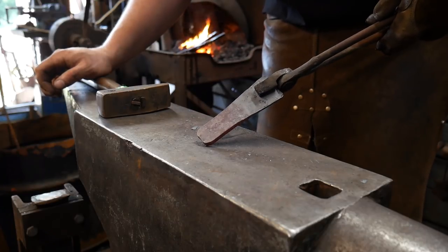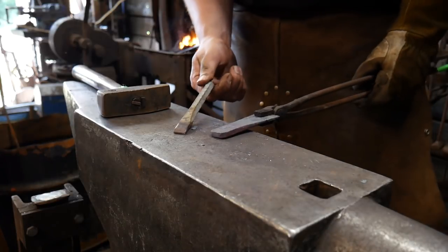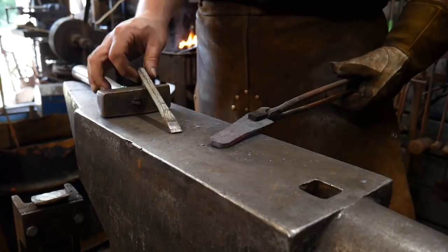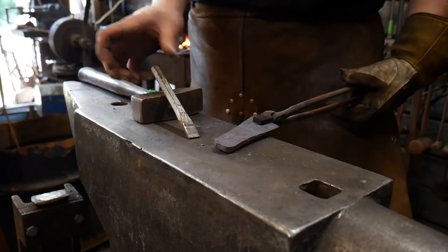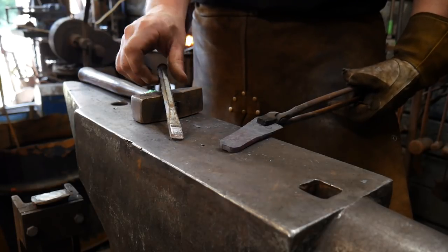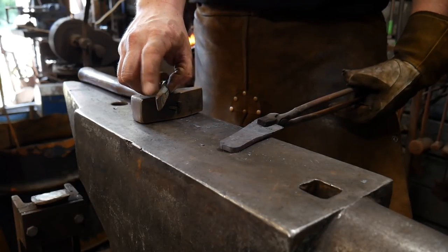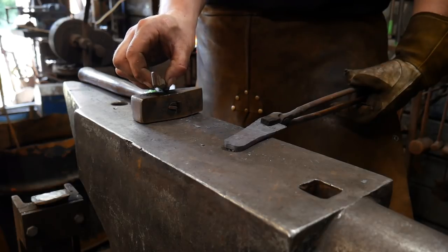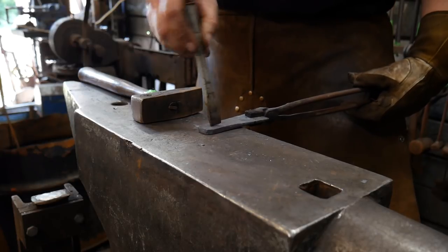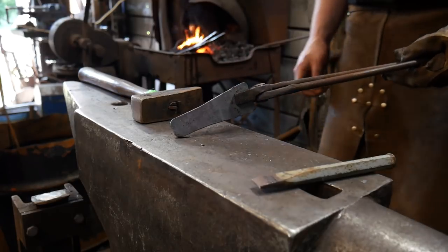We've got that dressed up and now we'll take one more heat and use our slot punch. You can make a really simple slot punch by going to any hardware store — Home Depot or similar — and getting yourself a cold chisel. Then grind a nice little eighth-inch, three-sixteenths, or sixteenth-inch flat across the tip, and that gives you an easy slot punch right out the gate without having to make your own tooling.